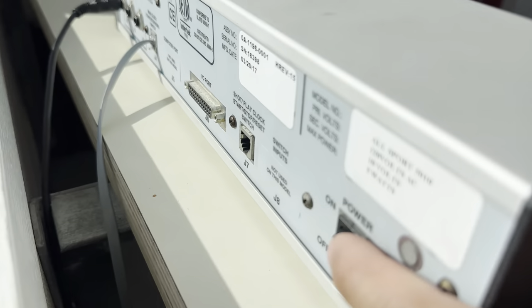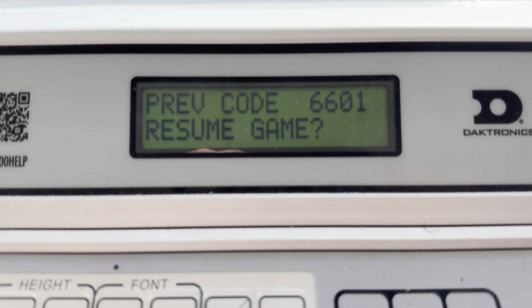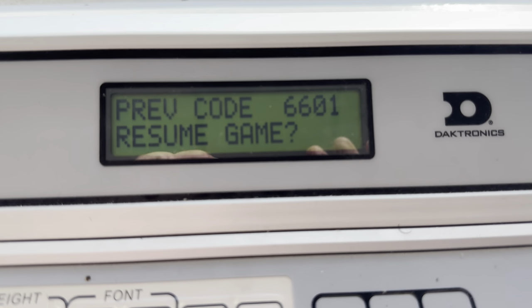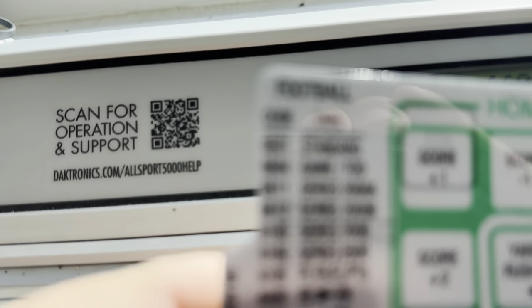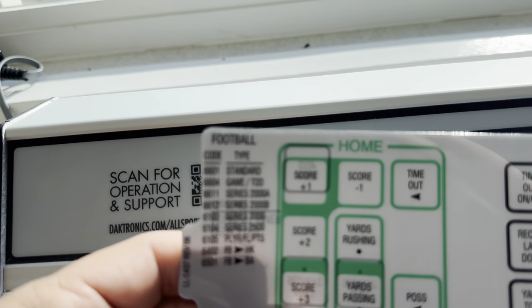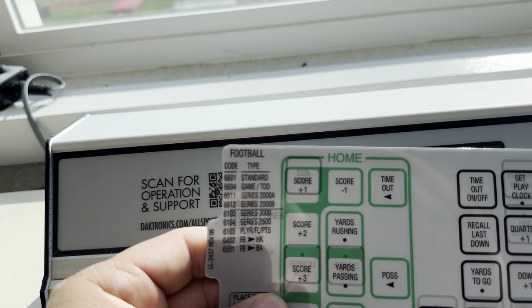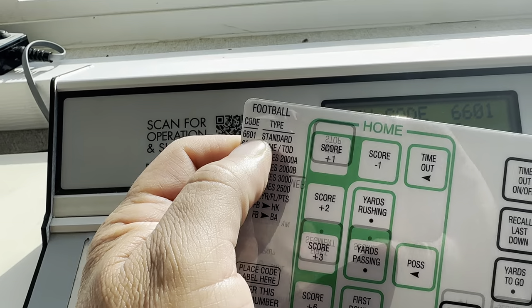There is a button — you're going to power that button on. When you power that button on, you're typically going to get this message right here which resumes the game code. If you notice, the game code listed on there is going to be the game code for football. You can see right there — that's the football one. Up here is what we're looking at. That's the game code.